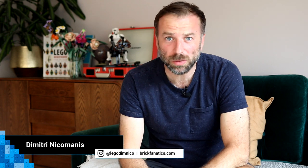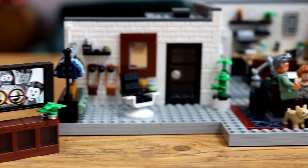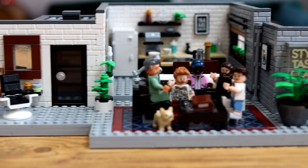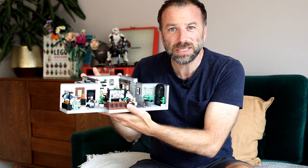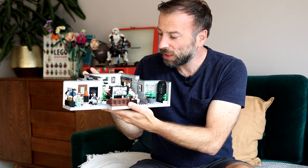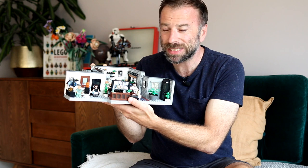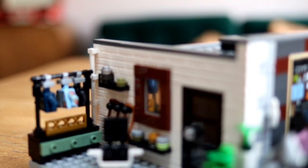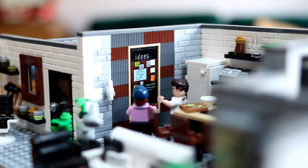Hey Brick Fanatics, today we're going to be taking a look at the brand new Lego for Adults 10291 Queer Eye, the Fab Five Loft. It's been designed by the Vice President of Design, Matthew Ashton, who had a little helping hand from one of the Fab Five themselves, design guru and massive lifelong Lego fan, Bobby Burke. It's a set that's full of surprises.